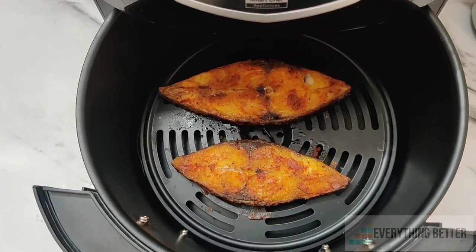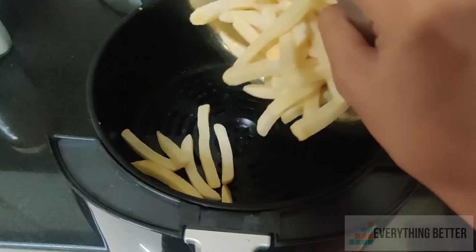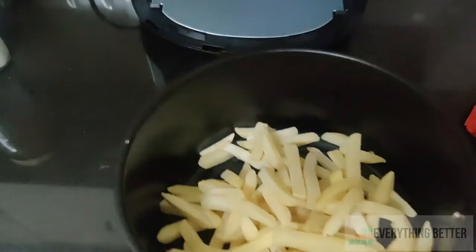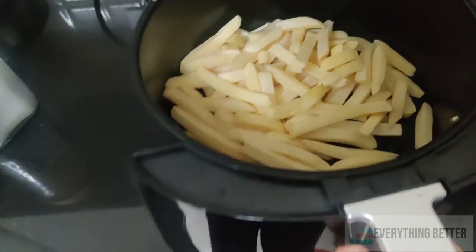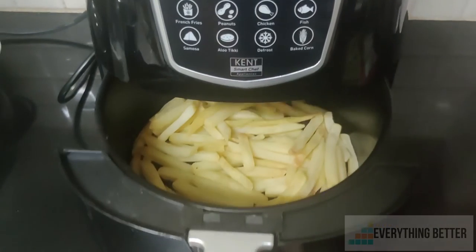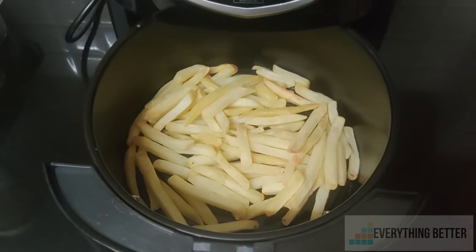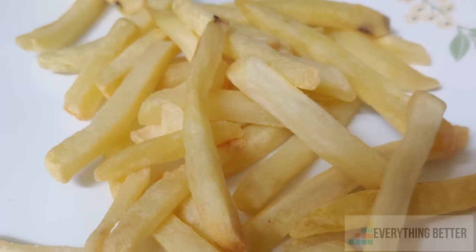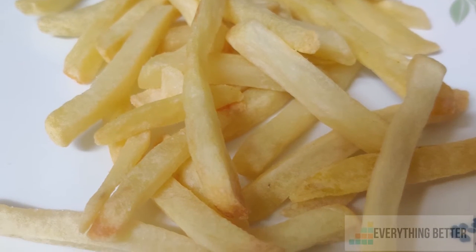To make french fries, the preset called for just 15 minutes, however we had to run the air fryer at 200 degrees Celsius for 22 minutes — this was to air fry just 400 grams of fries. Overall the results were optimal as the surface was crunchy and soft inside.